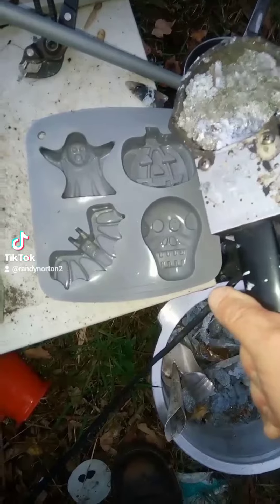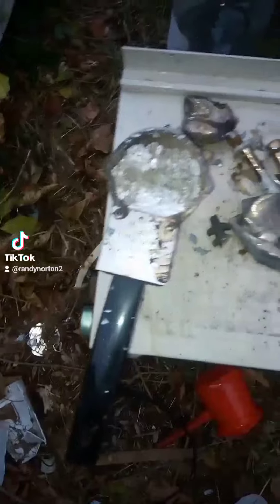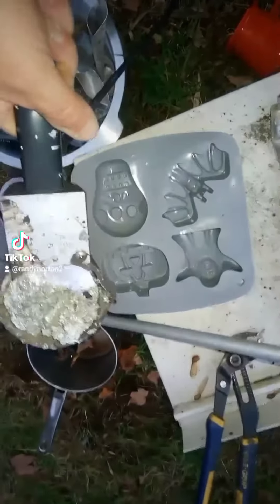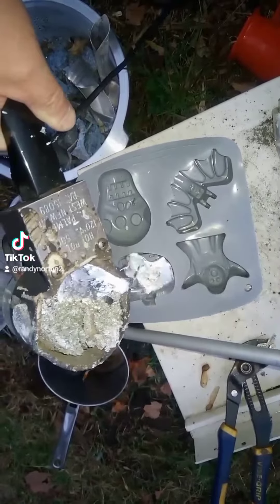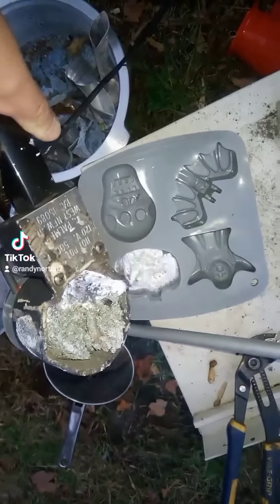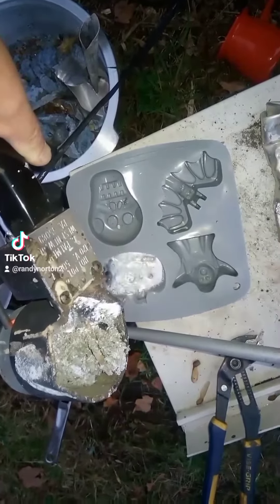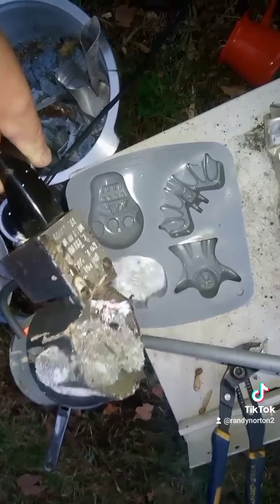Hopefully this doesn't — one second. Alright, that's a little better. I think it'll pour easier and not get too much stuff in there. Here we go. Hopefully it doesn't melt through — we'll find out for sure, won't we? That's bubbling. We don't have anything leaking on the side.